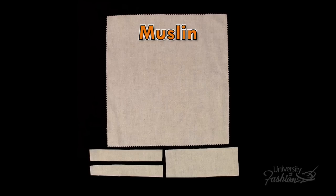For this lesson, you'll need to prepare out of muslin: a main body piece 11 by 12 inches, 2 welt pieces 6½ by 1 inch, and a pocket facing piece 6½ by 2½ inches.